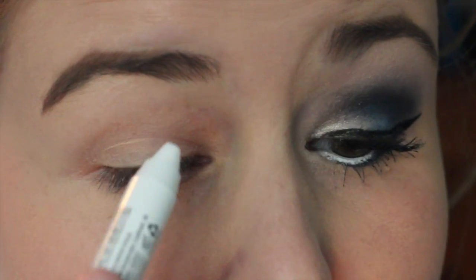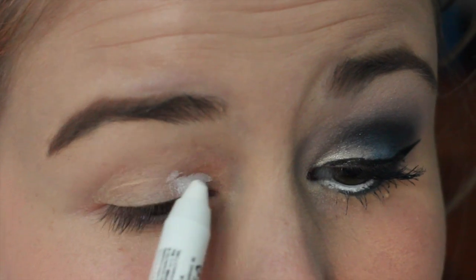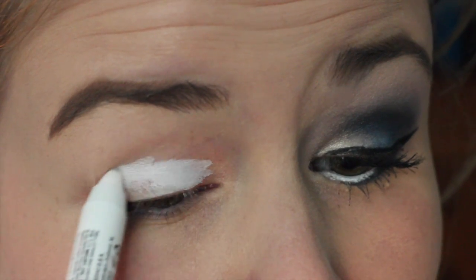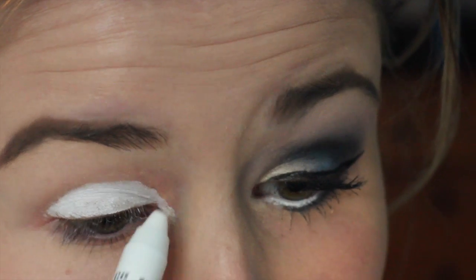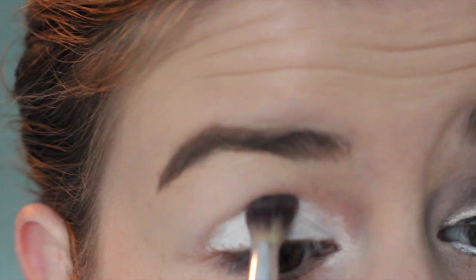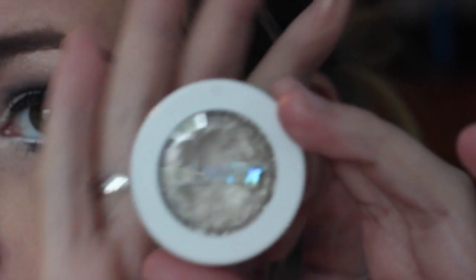I've already applied my foundation and concealer and I've also primed my eye. So I'm going to start by taking this NYX jumbo eye pencil in the color milk and I'm applying this all over my lid, just to use it as a base for my eye shadow as well as the inner corner color. I'm also dragging this down into my tear duct area and I'm using my finger to pat it down a bit just to blend out those harsh edges. I then took a blending brush to even blend it out a little bit more just so you don't have those lines.